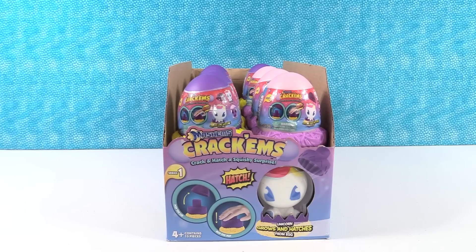Hey guys, it's Shannon. And Paula. And today we're here with the Mashems Crack'ums - Crack'n Hatch a squishy surprise. That's pretty cool.